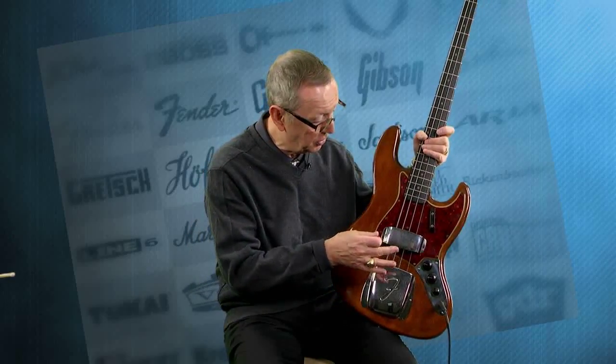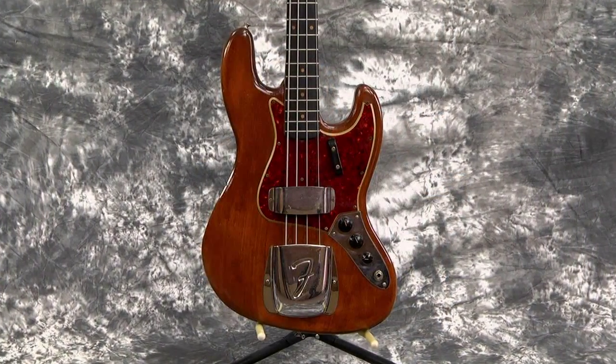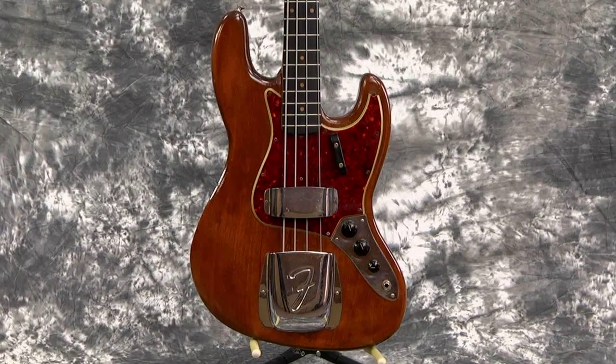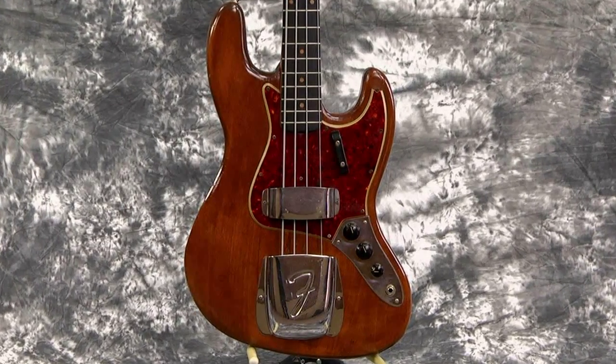He took great care of it and everything is here except the finish. It has the pickups, the knobs, the thumb rest — you never see that — and it's got the covers. Really, 1963 covers, they're still here. The pick guard is still here; it's missing one little tip right here that must have broke off at some point in time.